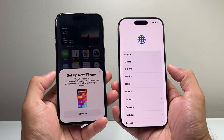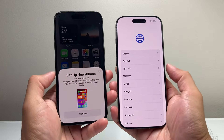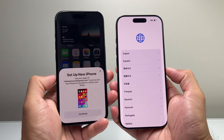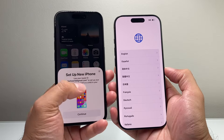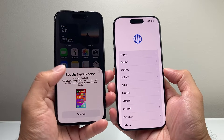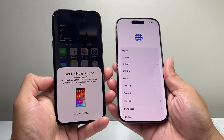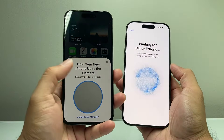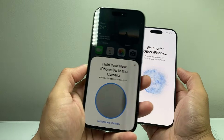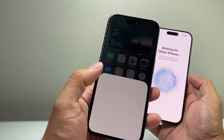Generally, the simplest and easiest way to set up your iPhone is by bringing both phones together. When you turn on your iPhone 16 Pro for the very first time, you'll get a message on your old iPhone that says 'Set up new iPhone with your Apple ID from this phone.' You'll hit continue and select your language. Then it'll ask you to use the camera on your old iPhone and point it at the new iPhone.